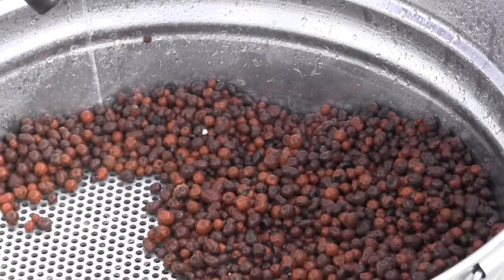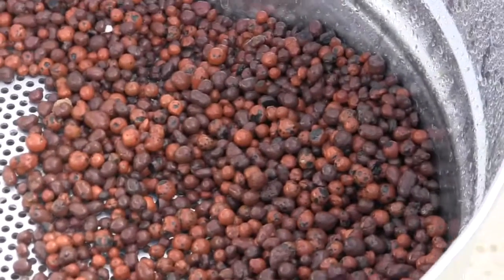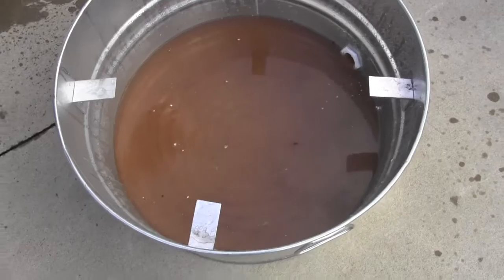The reservoir can actually hold the water, or you can attach it to a hose and run it out to a drain field somewhere.